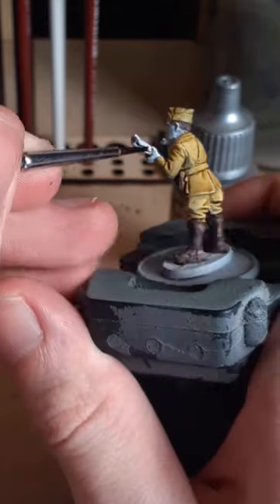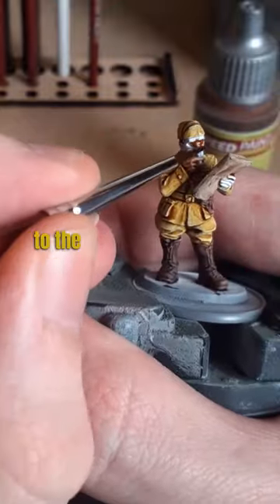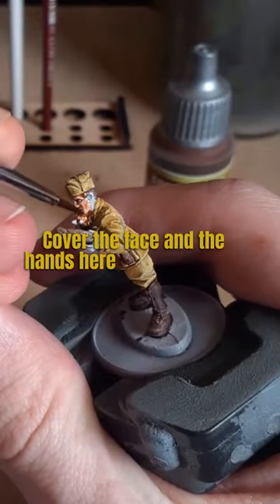Next up, we'll move on to Boney Matter for the map that he's holding. And once that's dry, we'll move on to the skin using Peachy Flesh. Cover the face and the hands with this color.